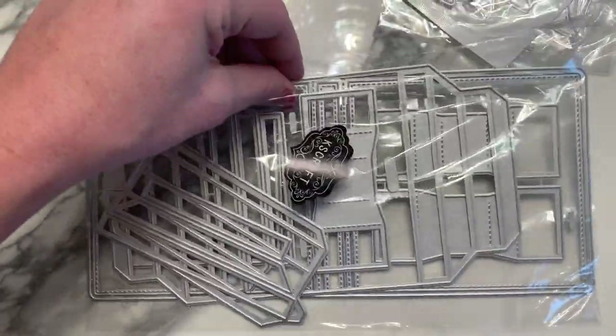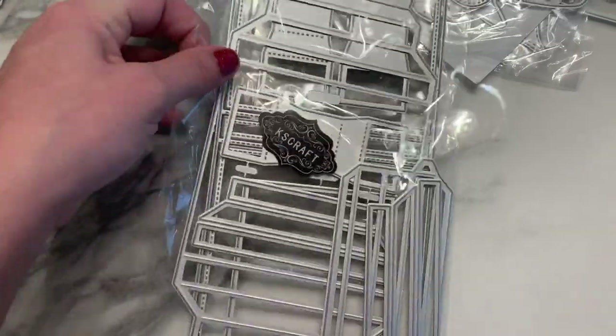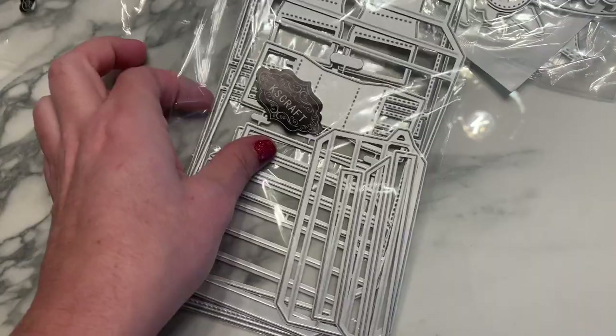This is a box die for chocolates — a nice square, probably four by four inches, with a lid that comes down like a pizza box. It has internal parts that fit your chocolates perfectly inside. Super cute — I can't wait to play with that one!